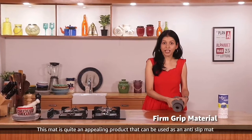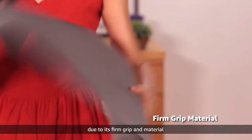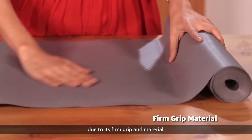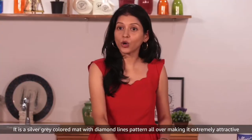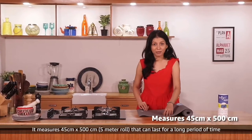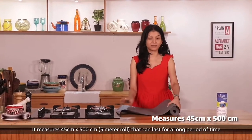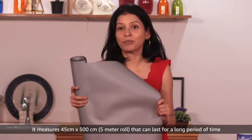This mat is quite an appealing product that can be used as an anti-slip mat due to its firm grip and material. It's a silver grey coloured mat with a diamond lines pattern all over, making it extremely attractive. It measures 45cm by 500cm — a 500cm roll that can last for a long period of time.